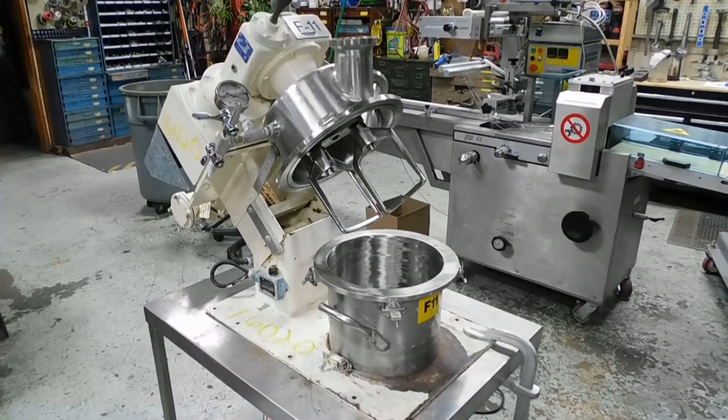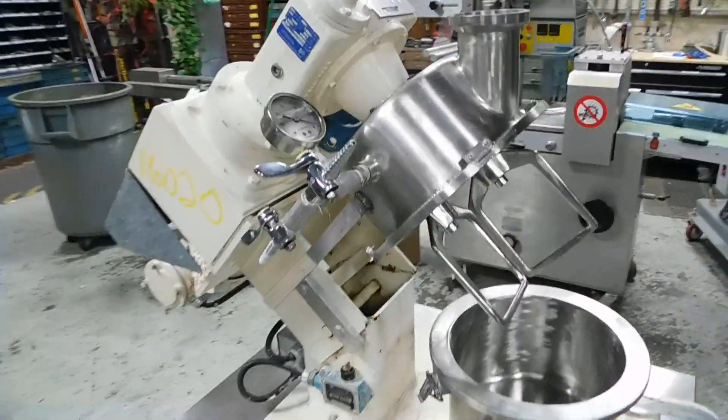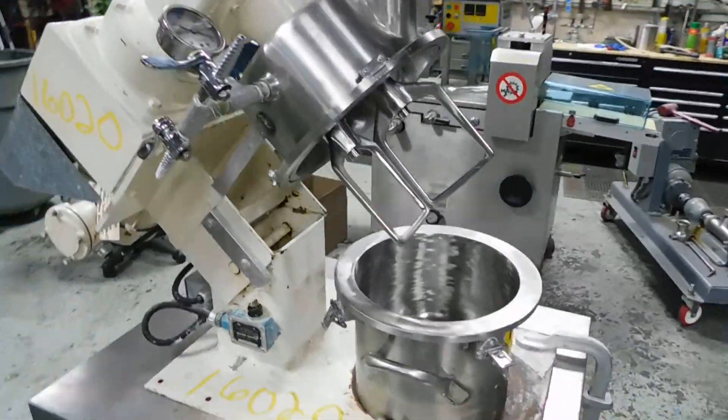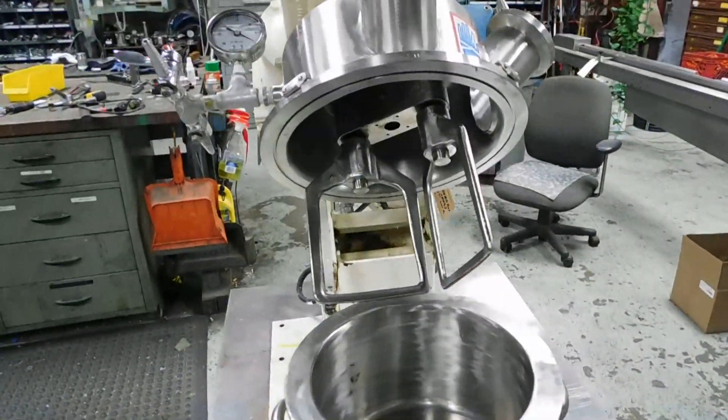Hi everybody, welcome again to Champion Trading. What we're showing you today is a Ross LDM 2 model — it is their planetary mixer, and it is vacuum capable.